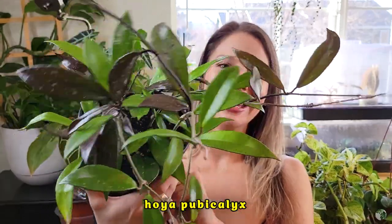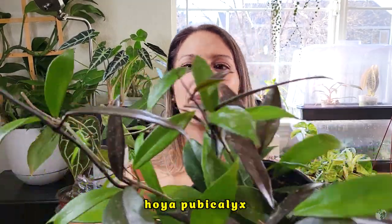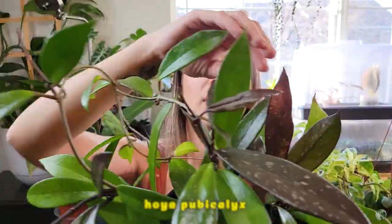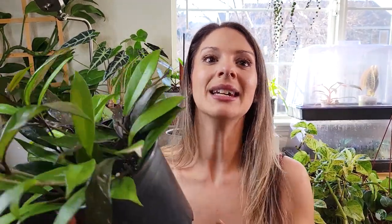The next plant I want to talk about is the Hoya pubicalyx. This one is so cute! I'm pretty certain this was labeled as a standard Hoya pubicalyx or maybe pubicalyx splash. As you'll notice, the new leaves come in very dark purple — very pretty, but very different color. What I'm saying goes for any type of pubicalyx, whether it is the silver splash, the royal Hawaiian or purple Hawaiian — it all stands the same.